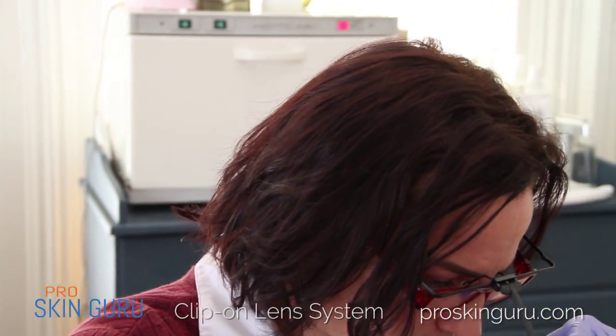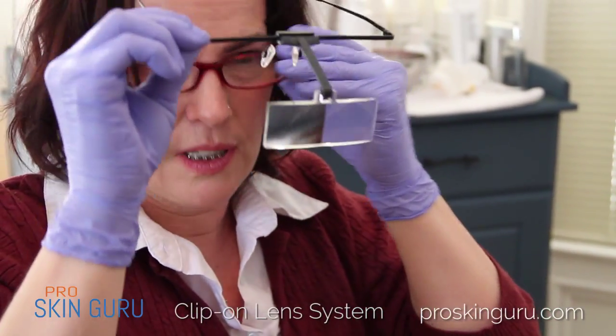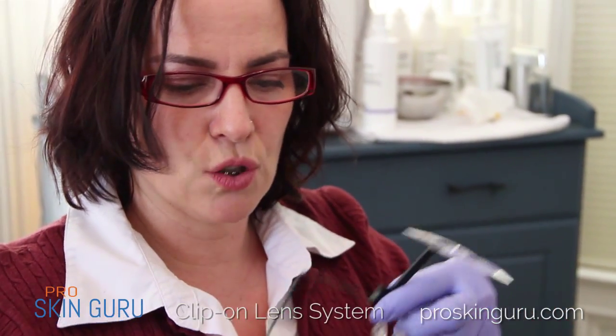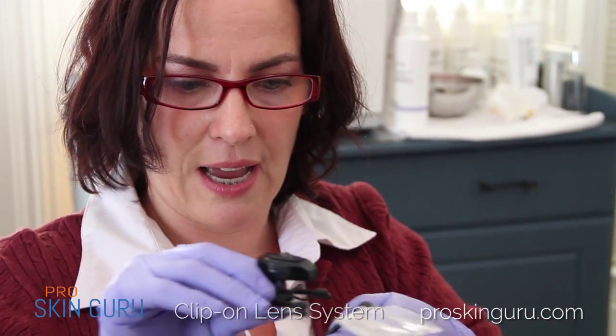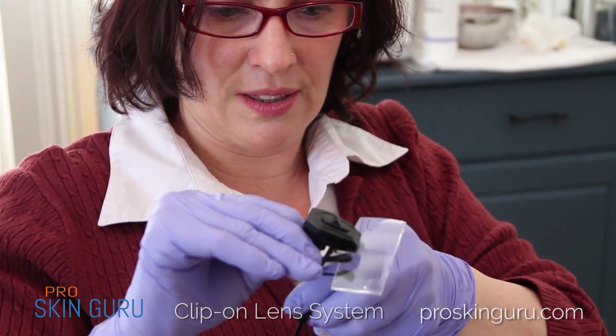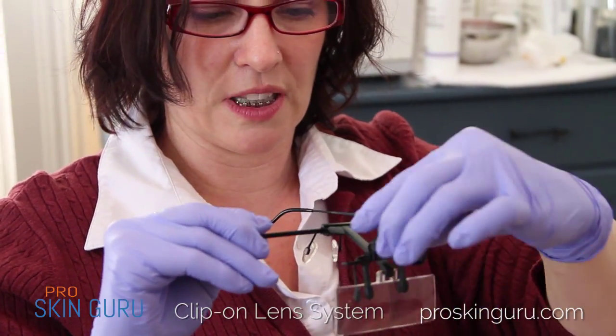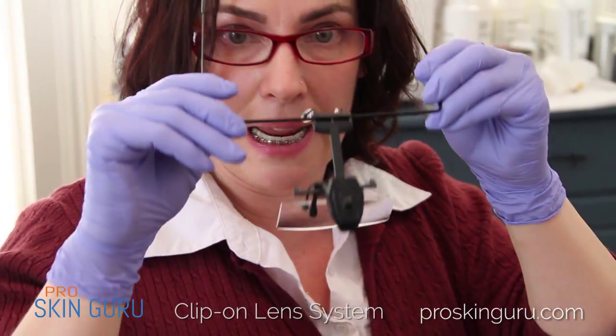Well, you can use these with your glasses. And if you need some light, these are called the spec magnifiers and they actually clip right on to the lens. These lenses are replaceable. You can get them in a four, a six, or an eight diopter.